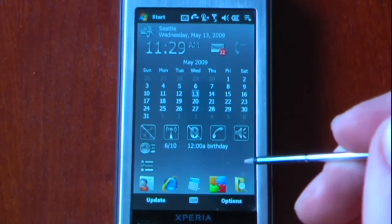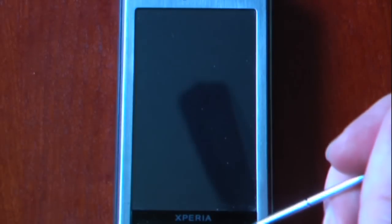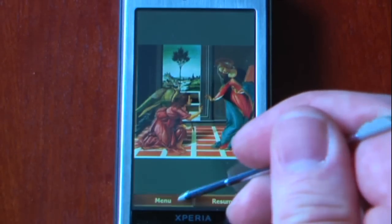Hey everyone, Daniel Webster here from Pocketnow.com and today I'm going to show you SPB Puzzle 1.0. This is a little jigsaw puzzle program that works on any Windows Mobile device with a touch screen.